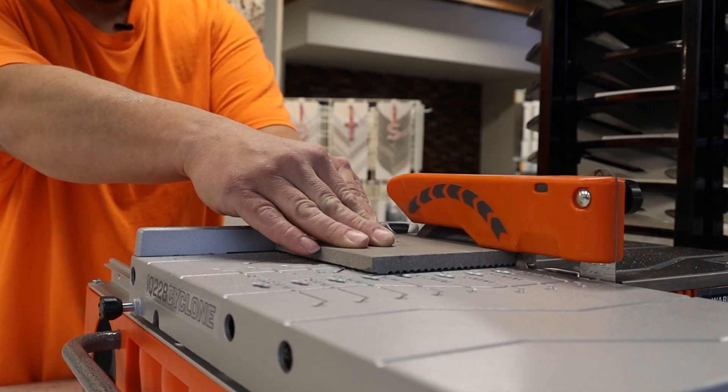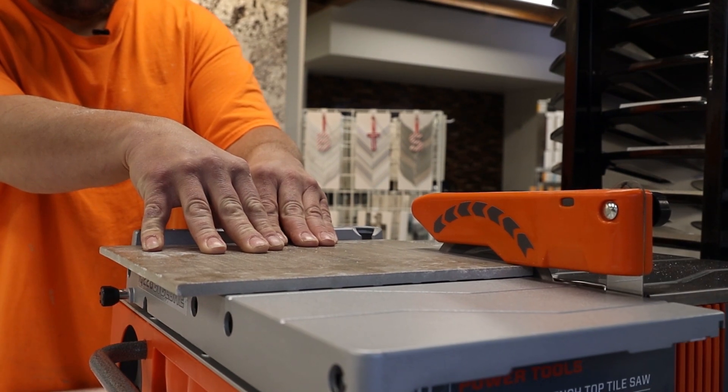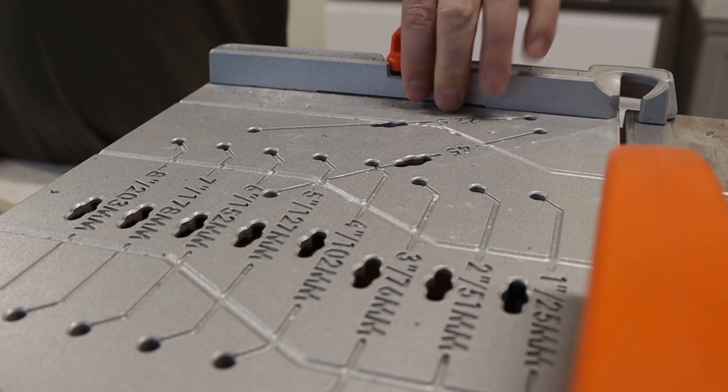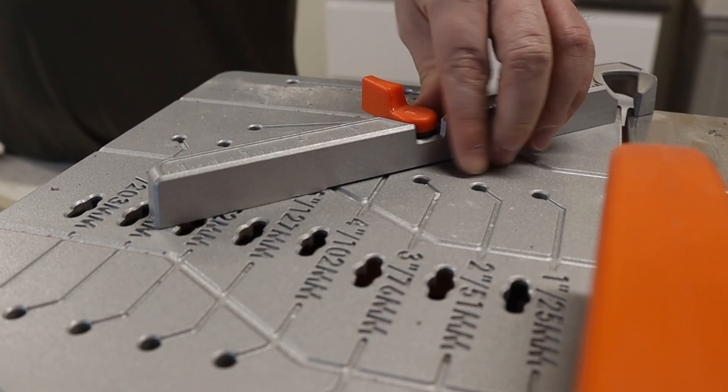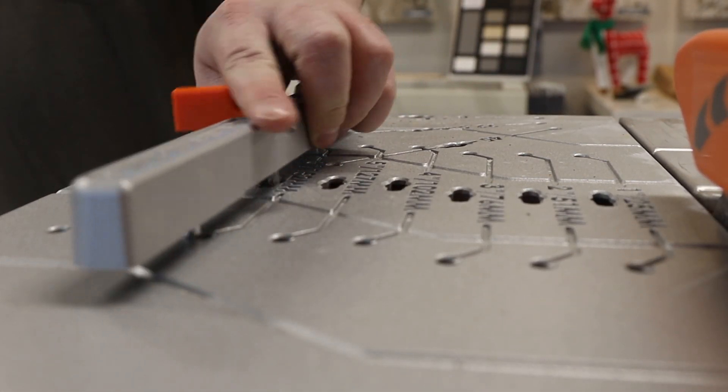The 228 Cyclone can cut a variety of materials such as ceramic tile, porcelain, marble, and more. The innovative true-cut measurement system allows you to quickly place the fence for angled cuts at 22 and a half and 45 degrees, or at one inch increments for rip cuts.